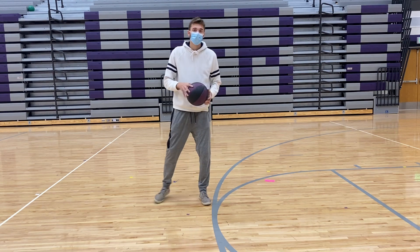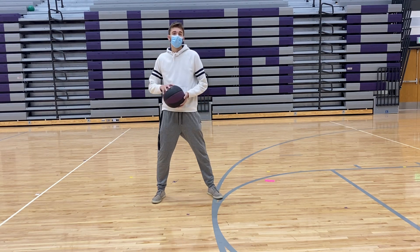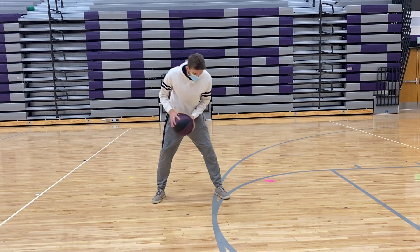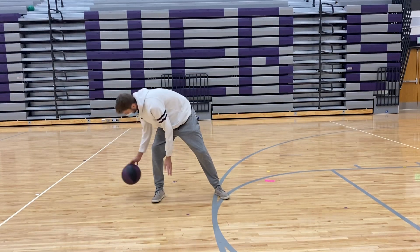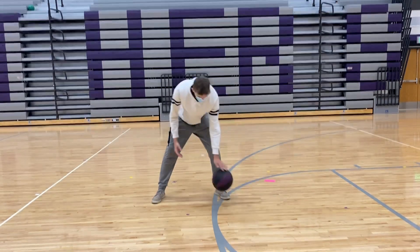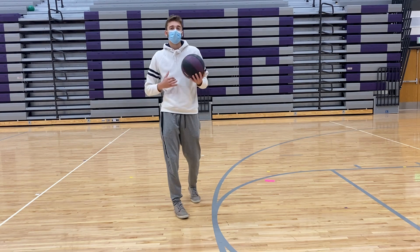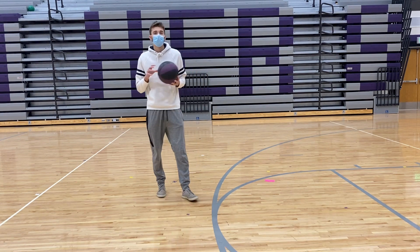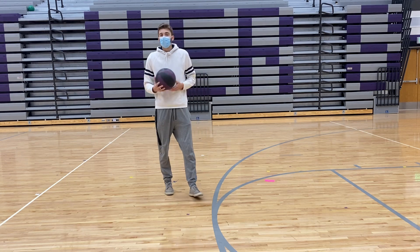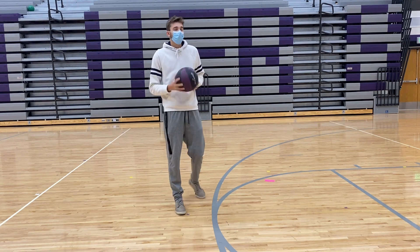We're going to continue with our figure eight. Just like we went around our one leg while dribbling, and did the rolling for our figure eight, now we're going to try to dribble in the figure eight pattern. You might have to bend your knees a little bit to allow your arms to get down there, but it'll look something like that. For that one, you might need a hard surface — so maybe not on carpet. If you don't have a hard surface, you can just do the rolling figure eight again. If you don't have a bouncing ball, you can do the rolling as well. Do that one for about 20 seconds, then we'll switch to our last one.